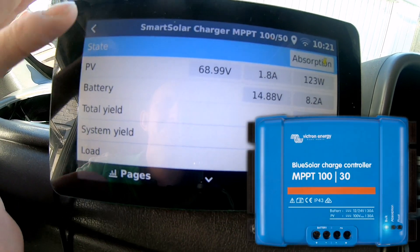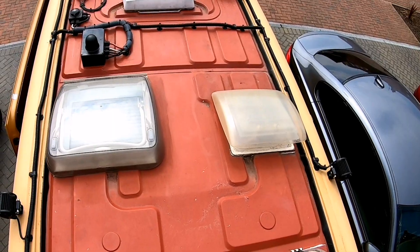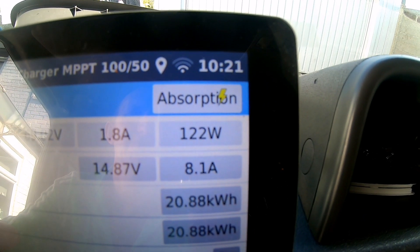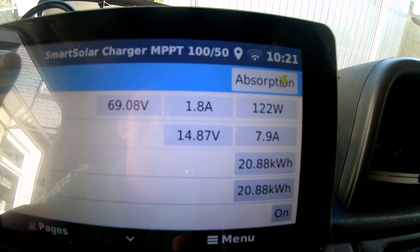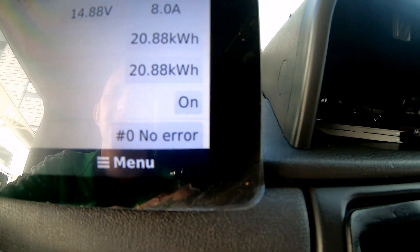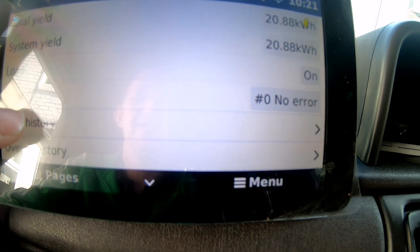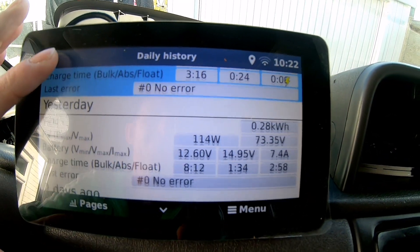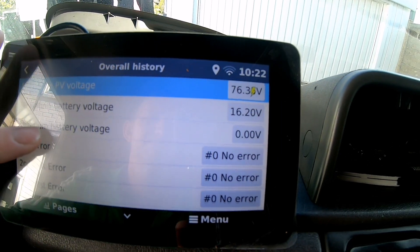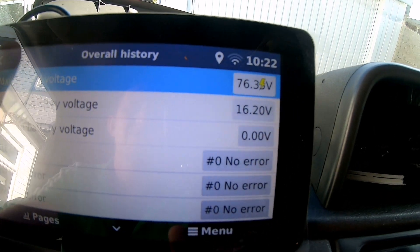Same for the solar charger — you've got the state there which tells you you're in absorption. I've got 68 volts off the panels, 1.8 amps, and it's charging out at 123 watts. There's your battery voltage, amps at the battery, total yield, and system yield. Load is on so I can use the load output off there if I want. Then you get your daily history and your overall history — no errors, voltages, battery voltages, max and min.